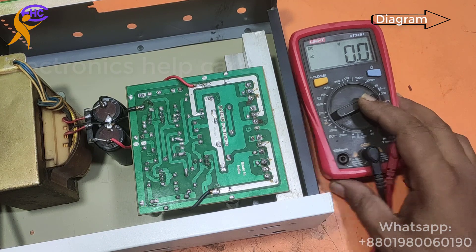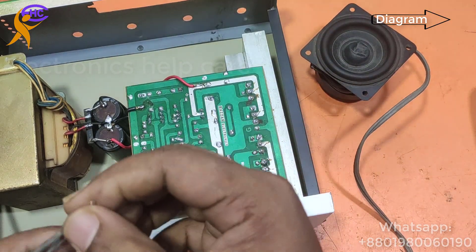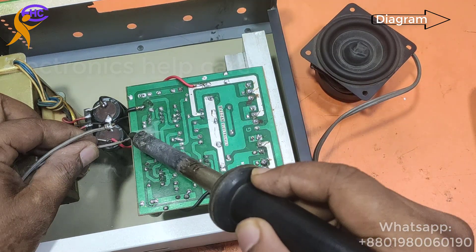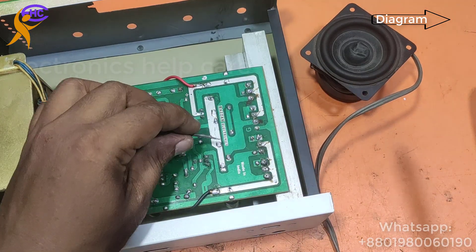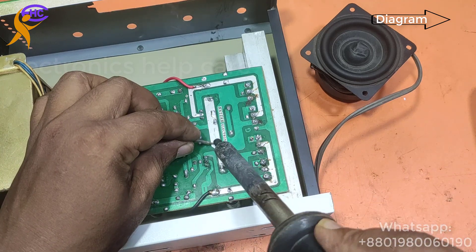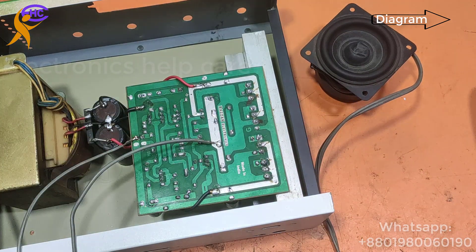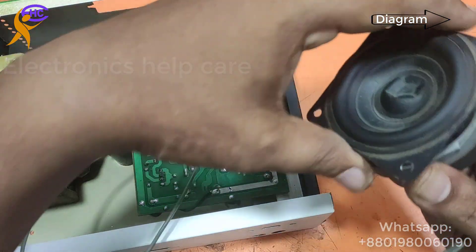This is the speaker output. You should not get any voltage at the speaker output directly. I need to check the amplifier — one wire comes from ground and one from the speaker output. This is the speaker output connection.